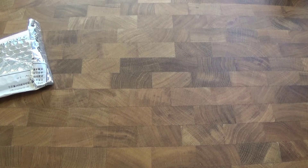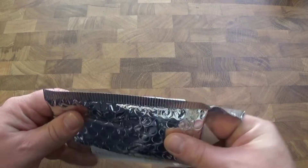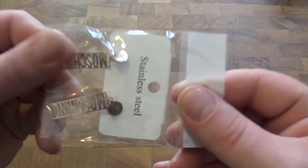Hello everyone, welcome to a new video. In this video we have some Moschino earrings. These cost $6, there's some links in the description if you want to check them out.